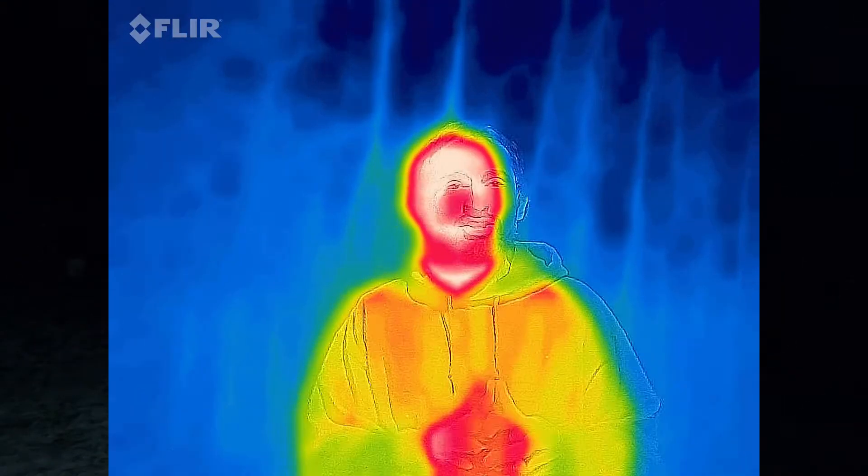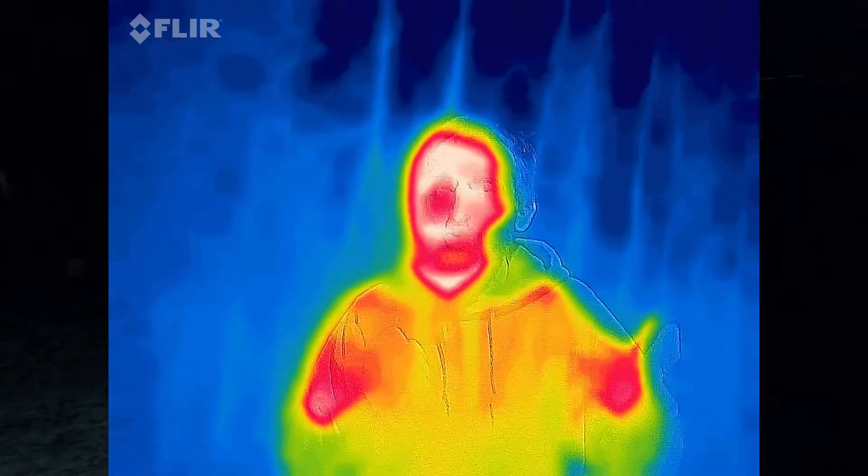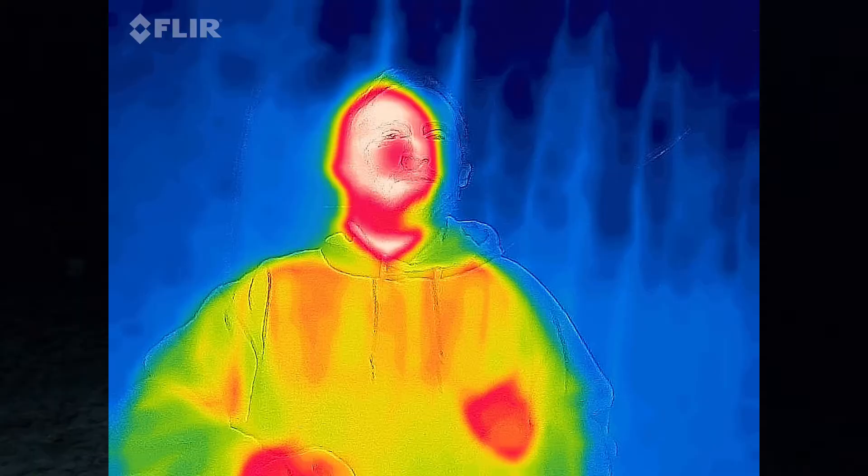Welcome to Adventures in Reach. I'm standing outside in the snow. It's 28 degrees and I'm about to take some of these layers off to show you a visualization of what it looks like as you are layering up, including after being wet. So stick around for that at the end.